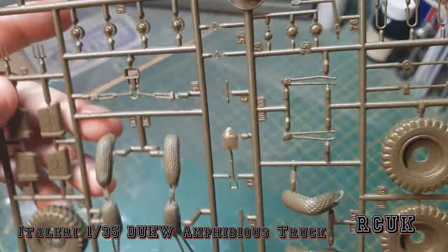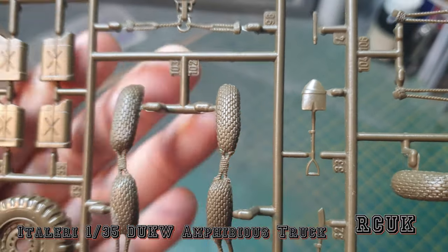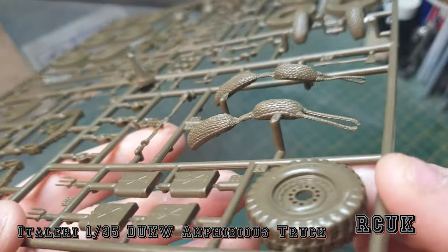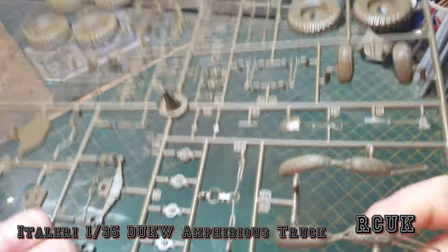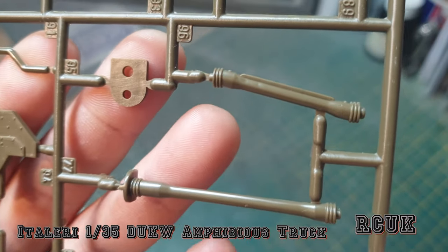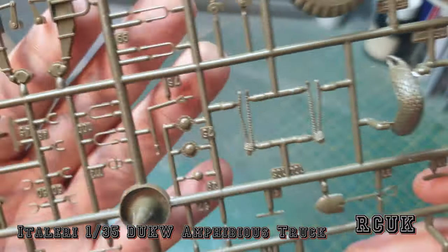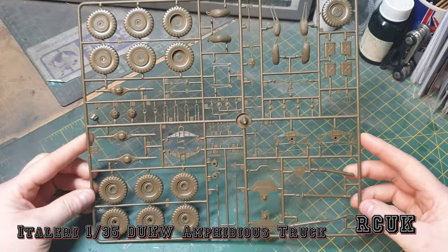You also get the rope segments that go around the edge, like buoys or floatation rope around the hull. The spare wheel appears to be molded almost as one piece, though there is a bit of a seam line down the middle you'll need to take care of. Also included are jerry cans, more leaf springs, axles, exhaust pipes, more support pieces, tools, light guards, and more rope pieces.